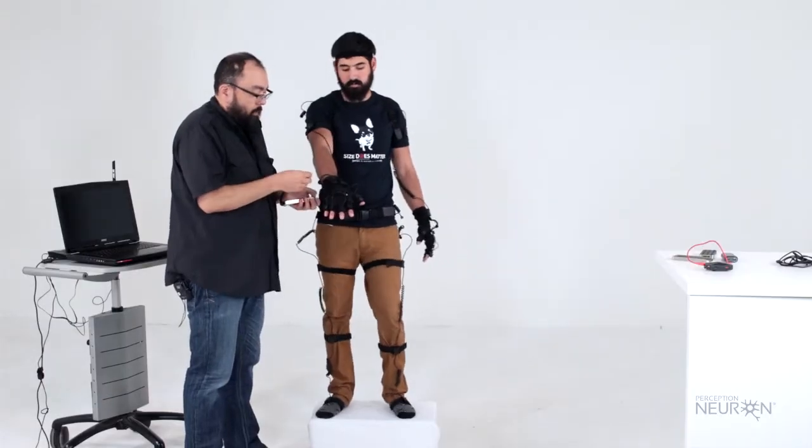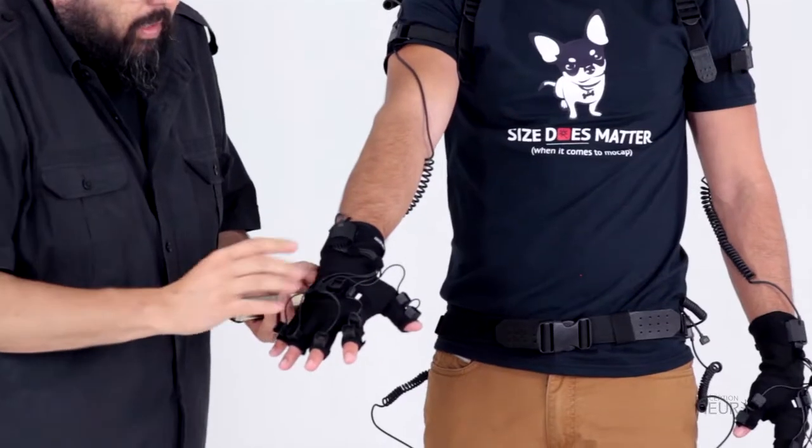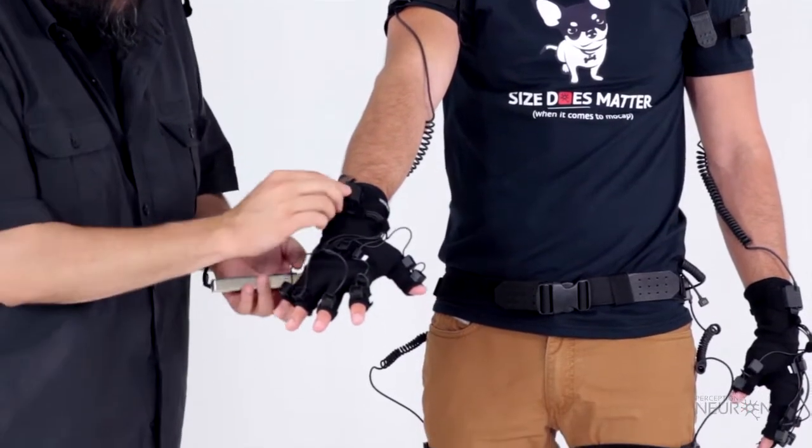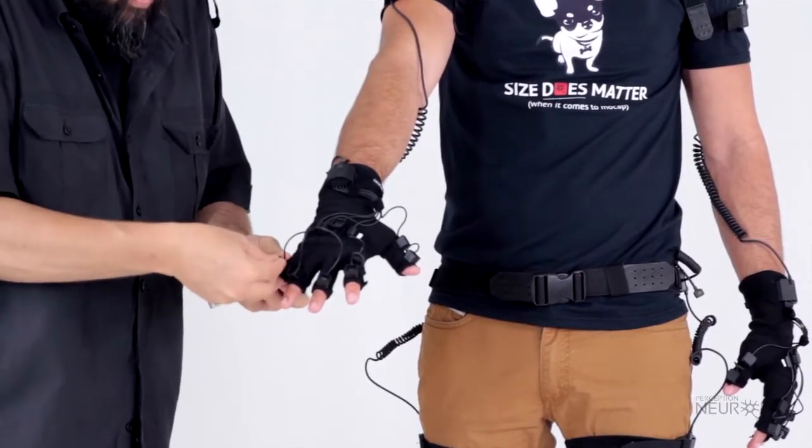When you start putting the neurons on the glasses, you'll notice that the connectors on the hand are made out of rubber and they're different — they don't clip in like the other ones. They're made out of rubber so you won't hear the clicking sound.